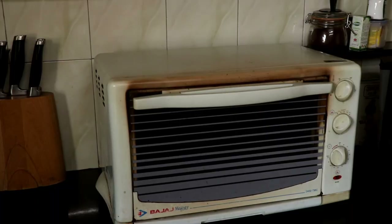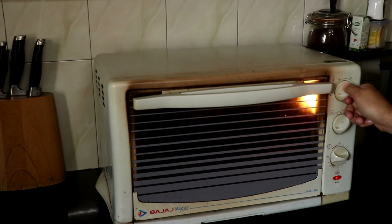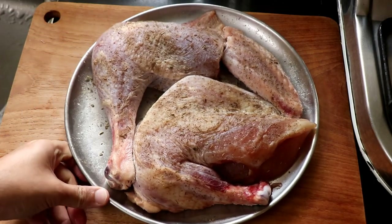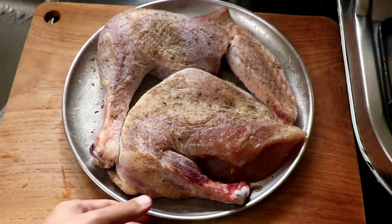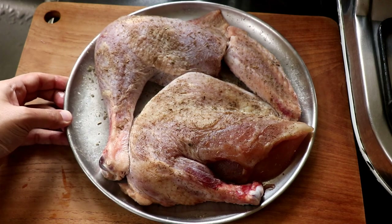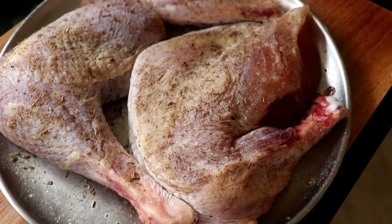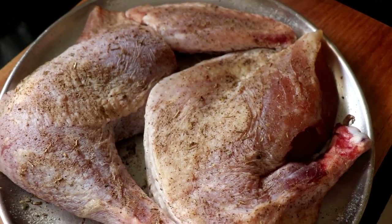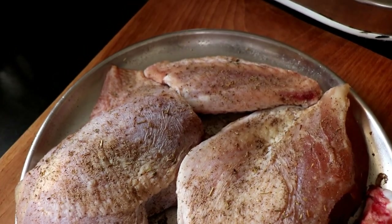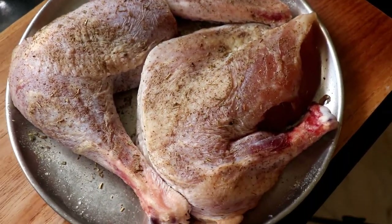Before I do anything, I'm going to preheat my oven to 220 degrees Celsius. If you look at the dry brined bird, you can see that the skin has tightened up and it's kind of dried out from being in the fridge overnight and because of the salt on the skin — and that's what's going to give us a crispier skin. It's also very important to let this come to room temperature before cooking it so it cooks much more evenly and you get a perfectly cooked bird.